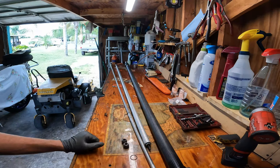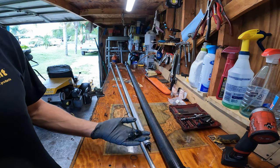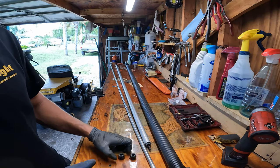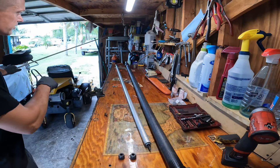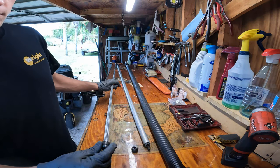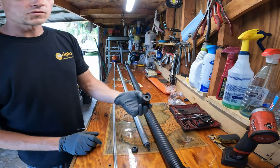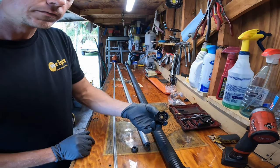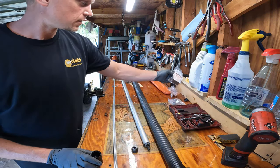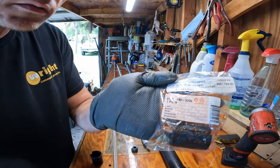All right, so what happened with this thing is these are the bearings — or what's left of the bearings. Those two there is what this one rides on, just like that. This is what they're supposed to look like right here. And there's your part number — see that?